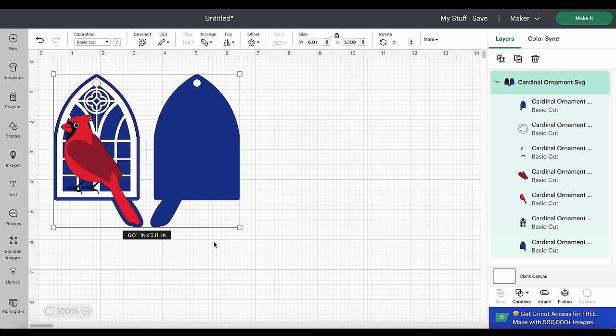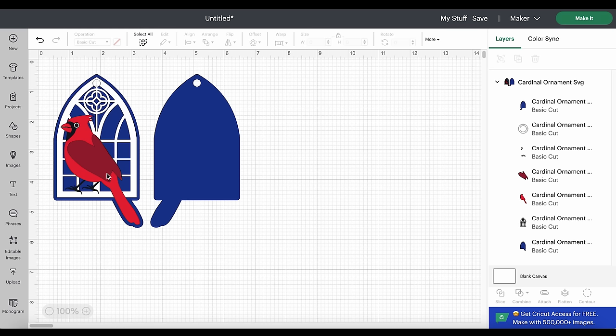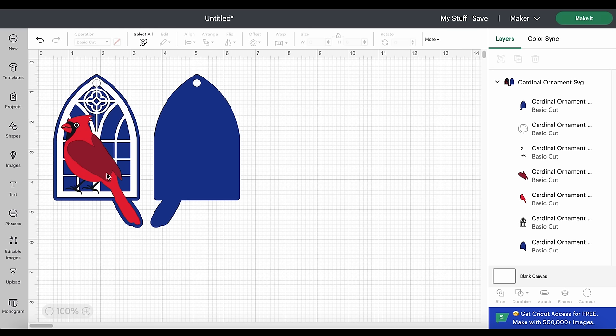Here we see the shapes we'll cut to create this ornament. The two dark blue layers we'll cut from the faux leather of your choice. After pressing all the heat transfer vinyl layers — or applying permanent vinyl layers — we will glue the two faux leather shapes together to create a nice stiff ornament base. All layers will be applied in a certain order, and I'll have a layering guide graphic inside the download folder. You can also refer back to the canvas preview in Design Space to remind yourself of the layer order. In the layers panel you'll see, for example, the bottom blue faux leather layer, then the window layer, then the red layer for the bird, and so on.